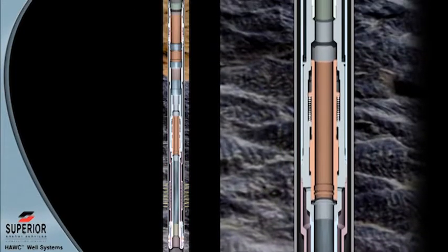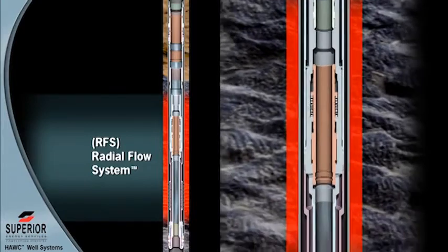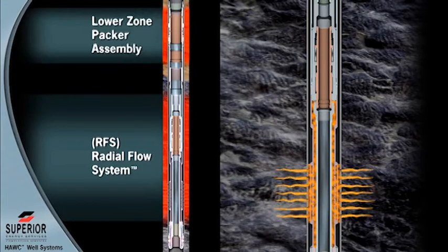Attached to this isolation string is a radial flow valve. This valve isolates the flow path between the reservoir and the isolation tubing, controlling fluid loss in the lower zone. The valve is hydraulically balanced and not affected by formation or treating pressures during treatment of the lower or upper zone.